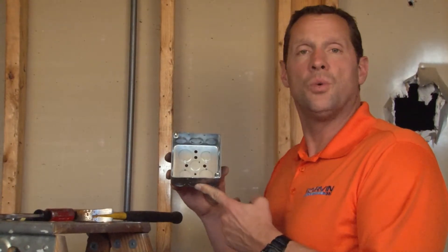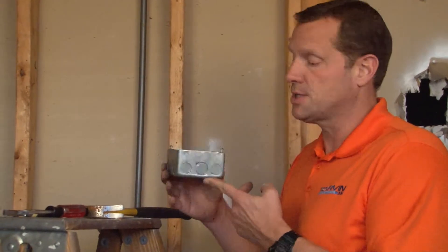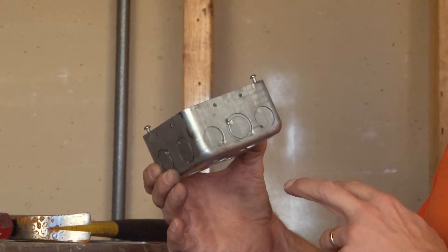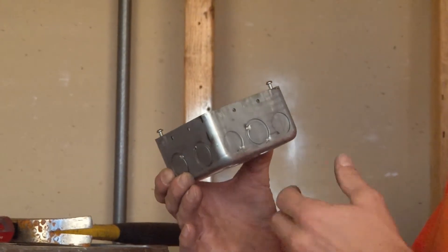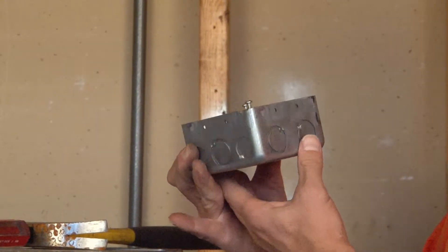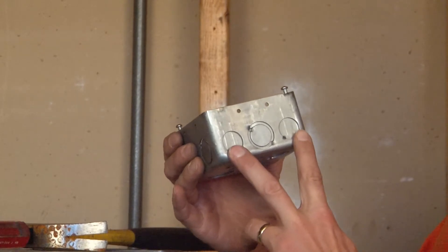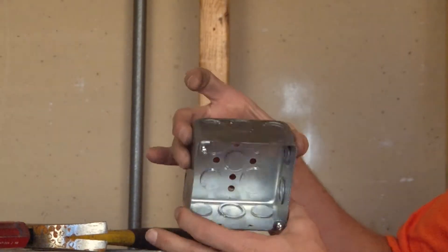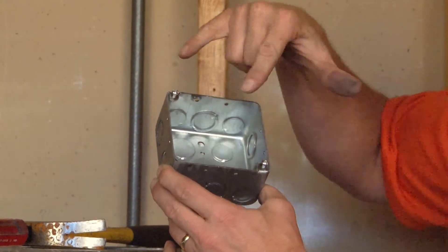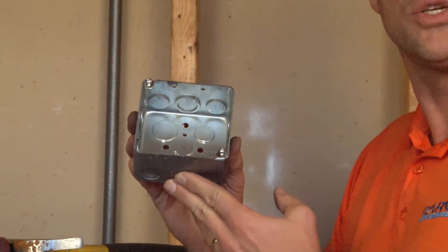Part number 52171SDR is a 4-inch square junction box, 2 1/8 inches deep for extra wiring capacity. This particular box has concentric 1/2 to 3/4-inch knockouts on opposing sides, as well as one concentric 1/2 to 3/4-inch knockout and two straight 1/2-inch knockouts on opposing sides. It comes complete with a threaded 10-32 ground hole and includes 8-32 box screws made up with device rings and covers.